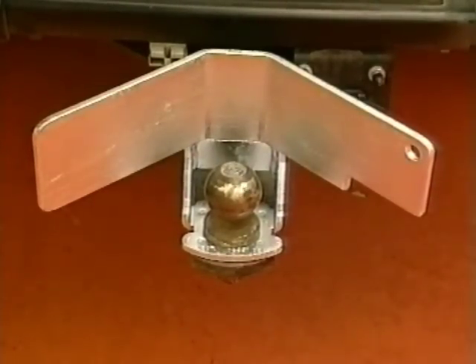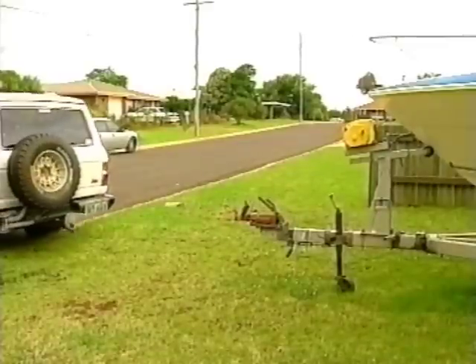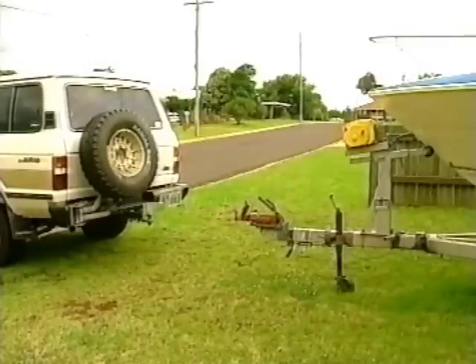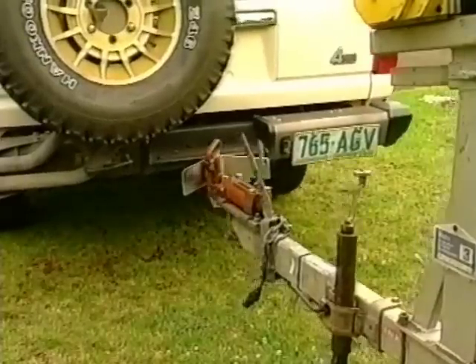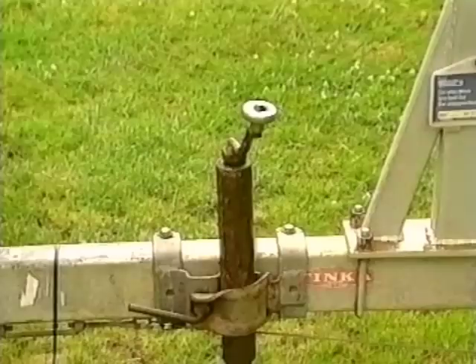You're now ready to hook up your trailer single handed. Simply reverse your vehicle so that Couplemate and the towing ball are close to the trailer coupling. Check the trailer coupling is in a position to engage Couplemate's guide wings, then continue reversing. The guide wings will catch the trailer coupling and automatically centre it over the towing ball for easy hitching.